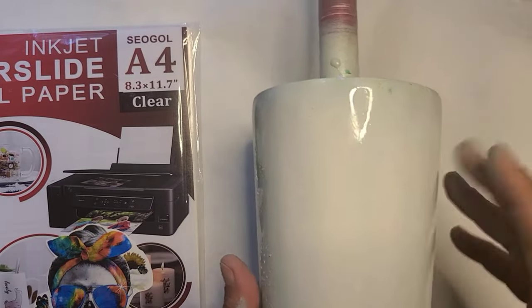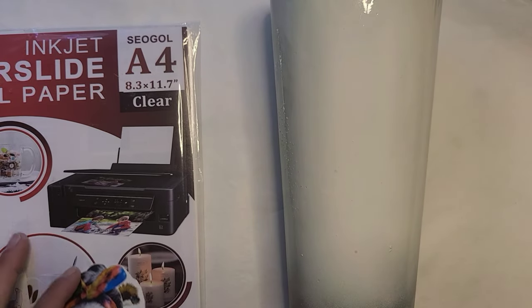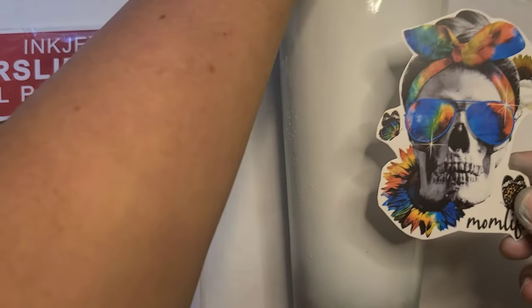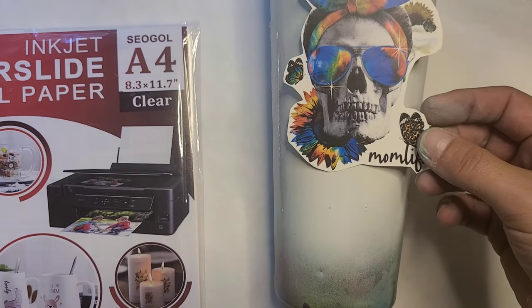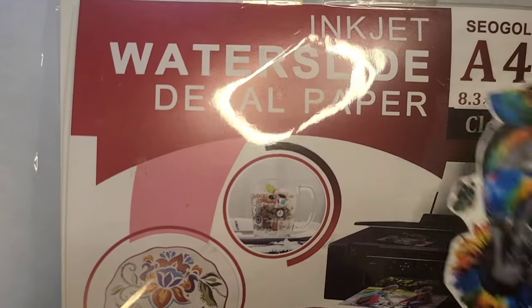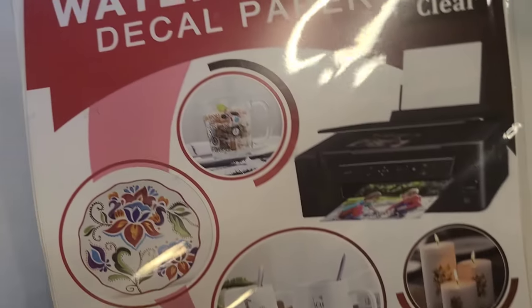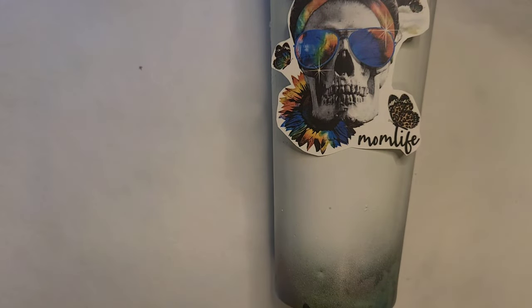Here's this cup — it's still a little tacky. This is the water slide I decided on. It's a little brighter color-wise than the rest of it, but I like it. I printed it on this inkjet water slide decal paper by Siegel — 20 sheets in a pack, clear and designed for inkjet. I'm going to keep it handy to dry fit where it's going to go. I'm going to get the paper out of the way and get an idea of where to place the decal.